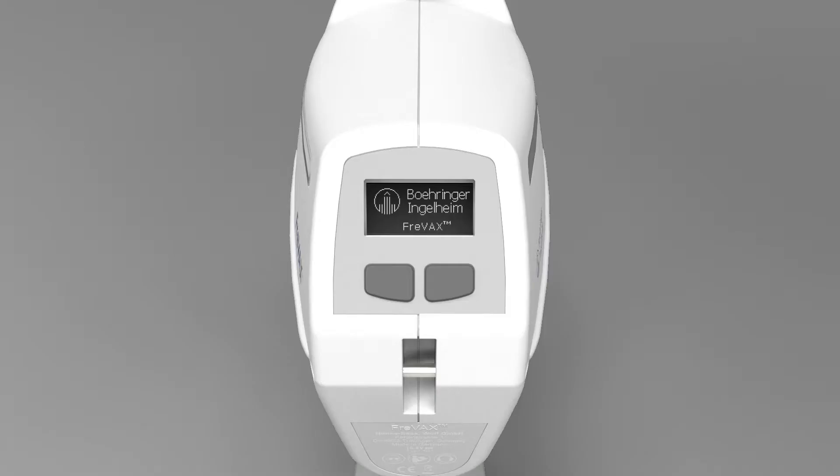The initial display of the user menu will show the most relevant information. The dots at the bottom of the screen indicate the current menu page. The user menu is divided into two levels: the first level contains all settings that can be changed or reset frequently, such as different counters and the injection volume. The second level contains settings that only need to be changed infrequently, particularly affecting the sensor technology of the device. In both levels, move through the menu by pressing the right display button, and change or reset the respective presets with the left display button.